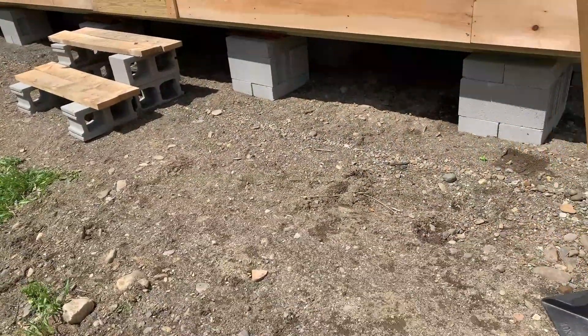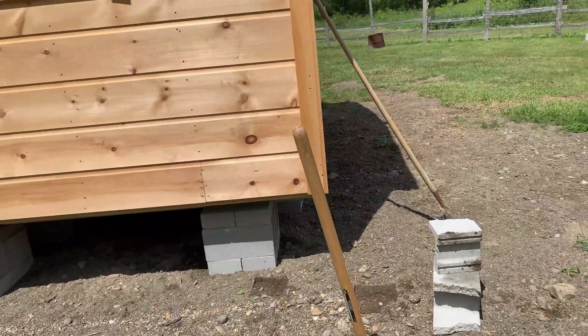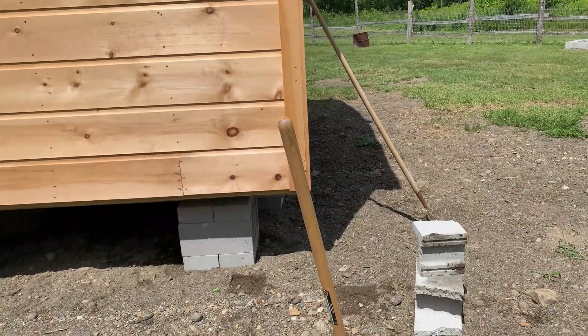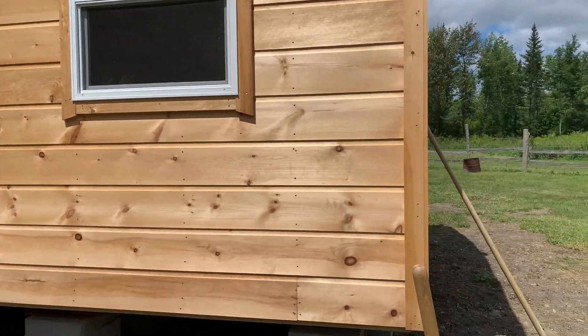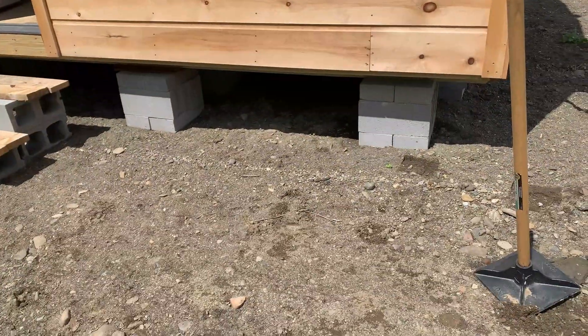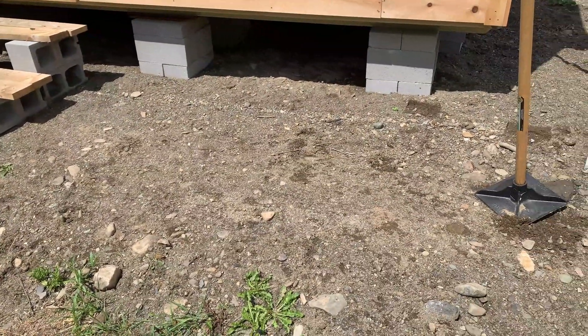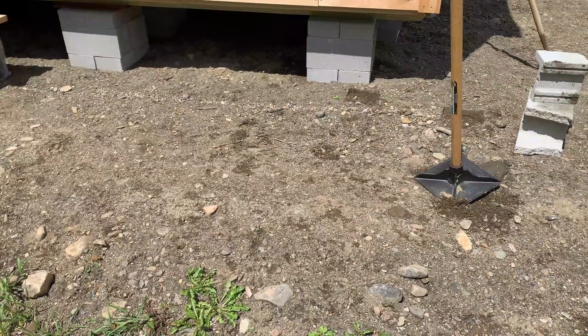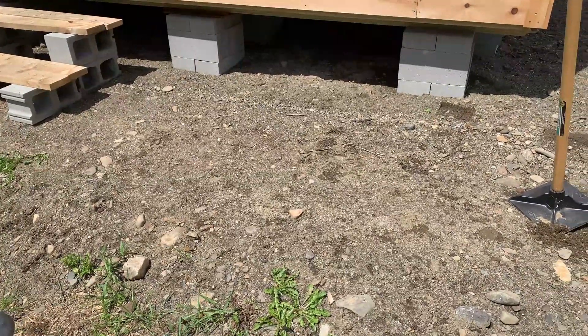This is the location where we're going to be putting the battery bank. It is outside, right next to the door. All of the components will be inside the house, so this is kind of the best spot for it. What we're going to do now is level this out, compact it a little bit, and get it in place.